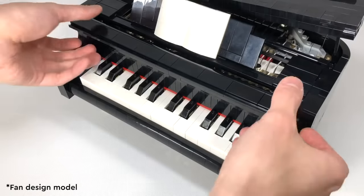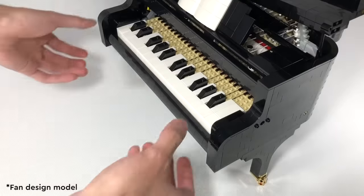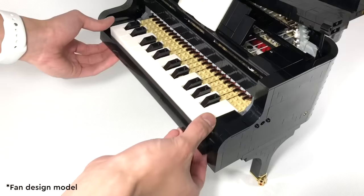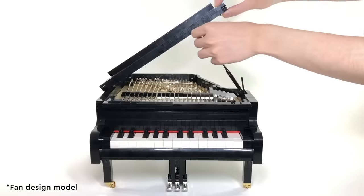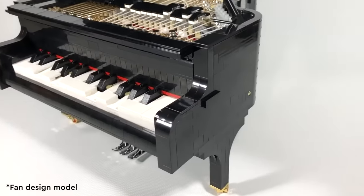The Grand Piano was actually Donnie's first submission to LEGO Ideas, and he knocked it out of the park. He hit 10,000 supporters in just a few weeks. After that, it was just a matter of time before our review board was sold on the idea, because it was so incredibly unique and nothing ever done or seen before in LEGO bricks.